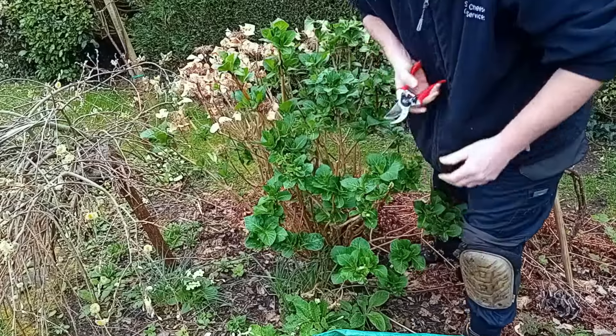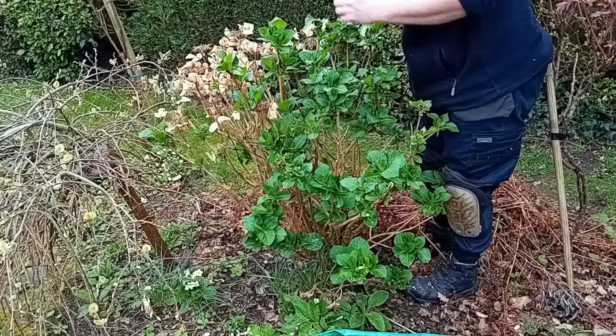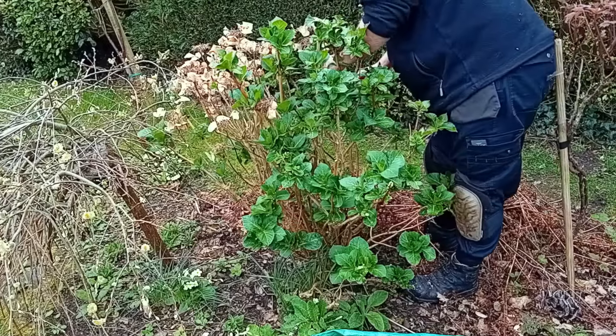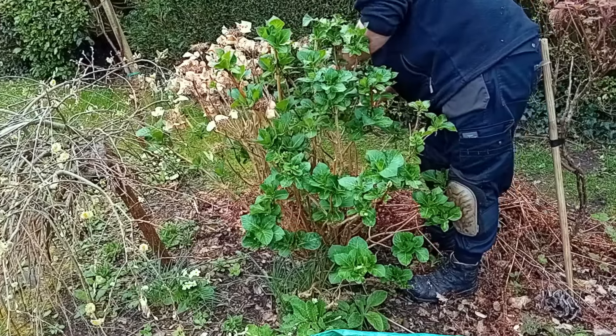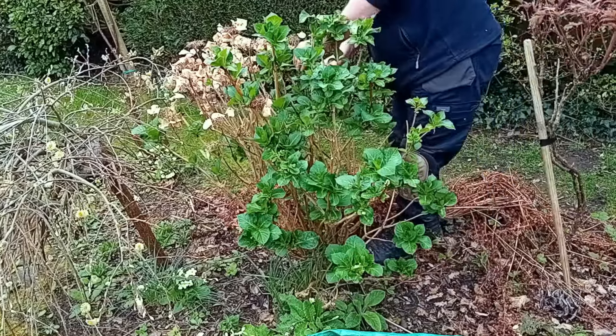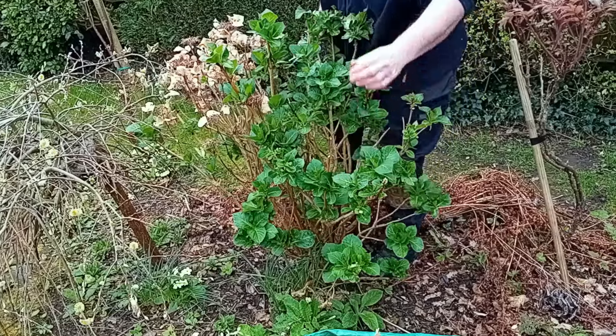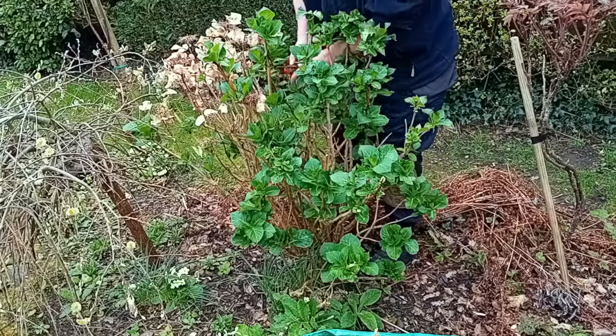I absolutely love doing these. This is proper gardening, isn't it? A lot of people moving their wheelie bins in — it was garden waste day today.